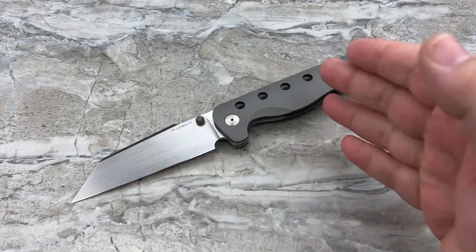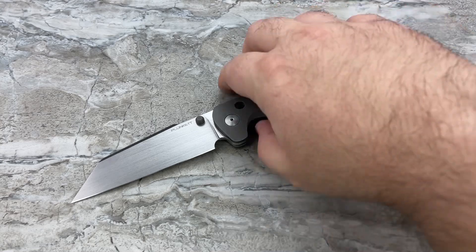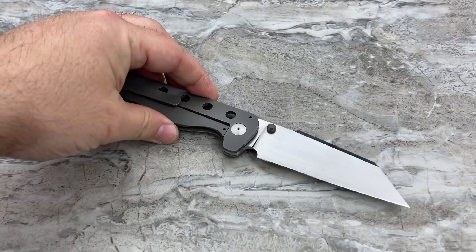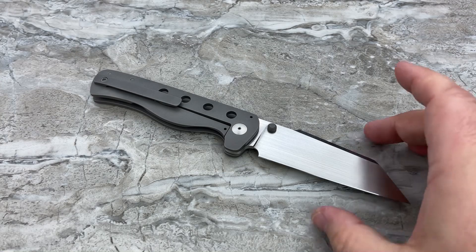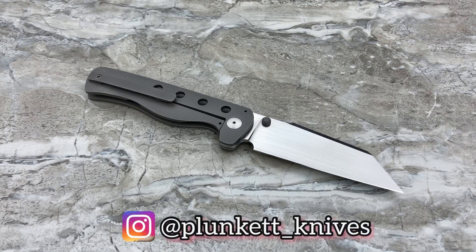Now maybe not this particular one because this is the XL version — you might want to EDC perhaps the smaller one. Let's get into the specs. The XL version is $560 shipped into the United States, that's with DHL shipping, so you're paying right around $500 to $510 because it costs about $50 to ship from South Africa into the U.S. These are all handmade by Oliver Morris — he goes by Ollie — and he's a one-man shop out of South Africa.